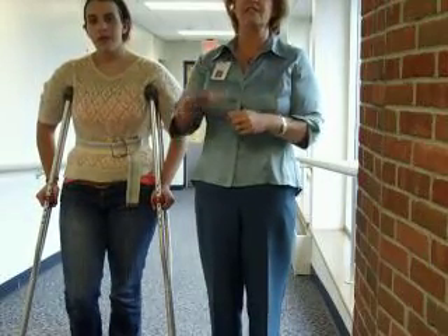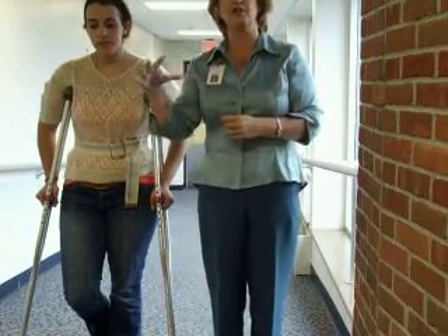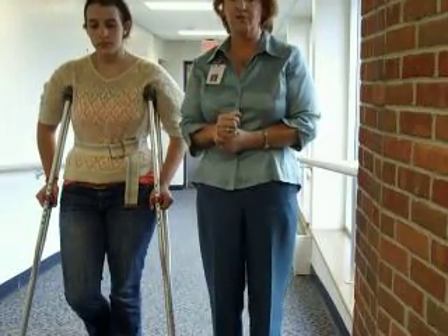The only exception to that is if it's a steep ramp, then you'll treat it the same as stairs, where you'll be behind and lower than the patient and to the involved side.